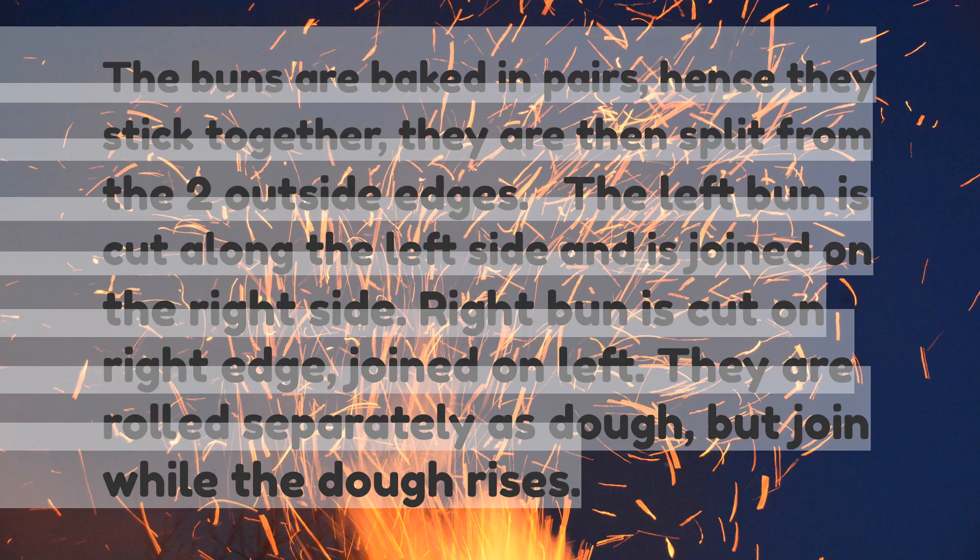The buns are baked in pairs — hence they stick together. They are then split from the two outside edges. The left bun is cut along the left side and joined on the right side. The right bun is cut on the right edge and joined on the left. They are rolled separately as dough but join while the dough rises.